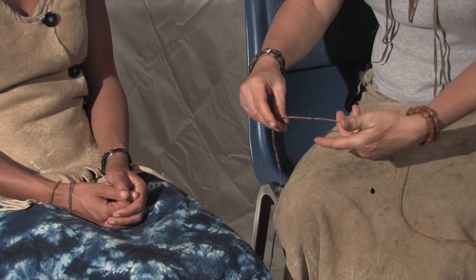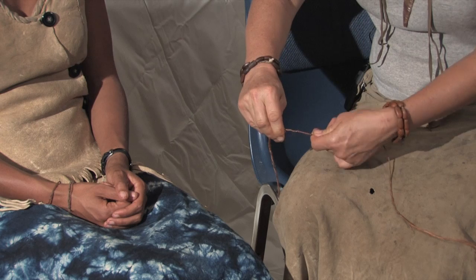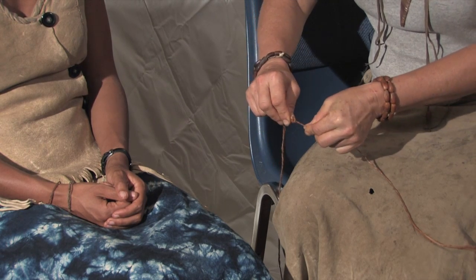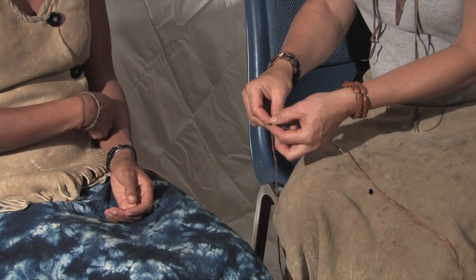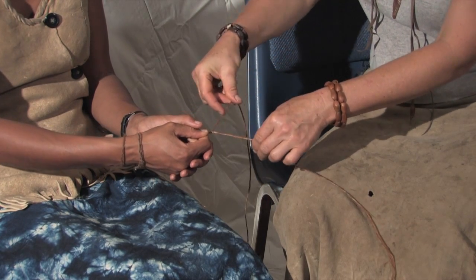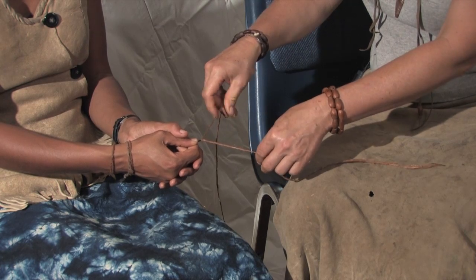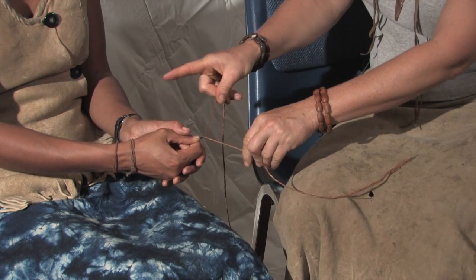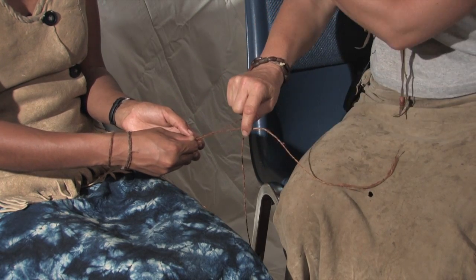To start the twist with this fiber — which is dogbane — it's a much longer cord. I twist my right hand away from me and my left hand towards me until I store that energy, making it come together like a curly cue. That's the beginning of our string. Malika's going to hold the fiber. I am twisting both of my strands to my right. She's facing me, so she is going to take up the twist and go to her left, which is the opposite direction — but everything is always moving that direction.